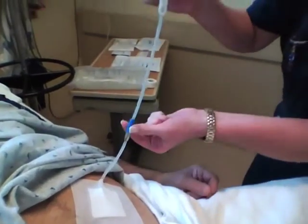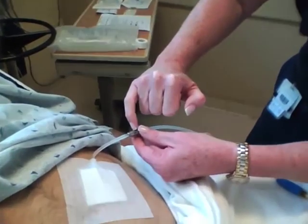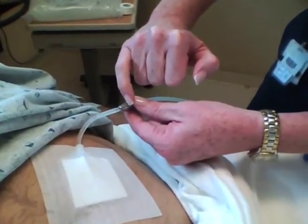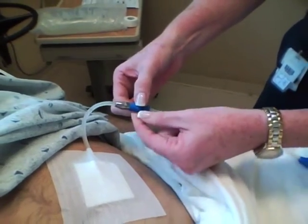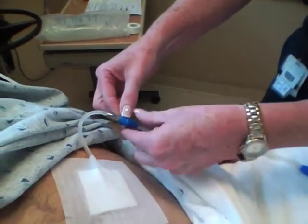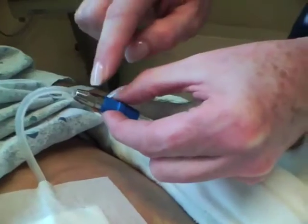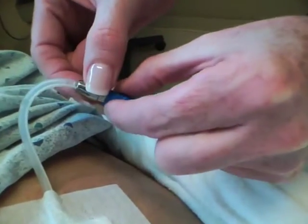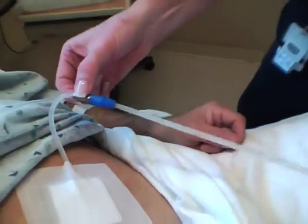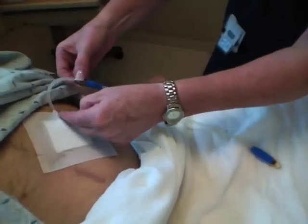This here is actually the 10-cuff catheter, and this is the titanium adapter on the 10-cuff catheter. All of this is not disposable — this actually goes into the peritoneal space. From this blue area on, this is the titanium; from this blue area on is a disposable piece. This area here is not disposable.